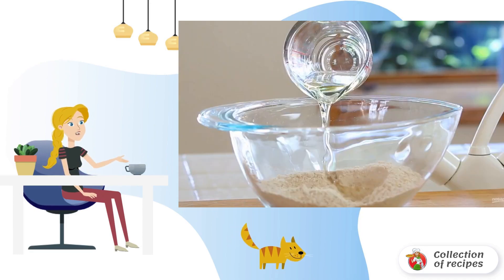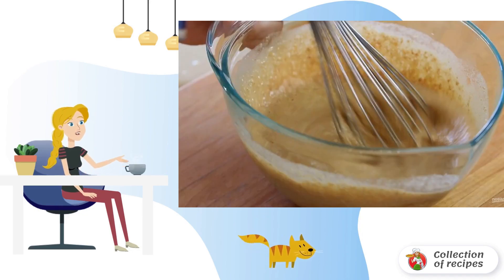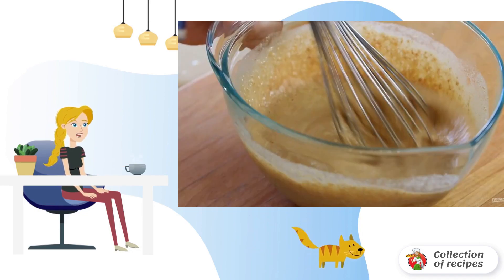Step 1: Make the dough. Add water and milk to the flour. Step 2: Then add eggs, butter, and salt. Mix the ingredients into a single consistency.